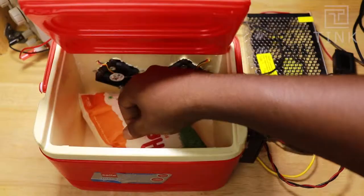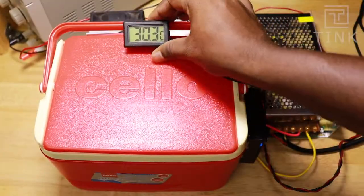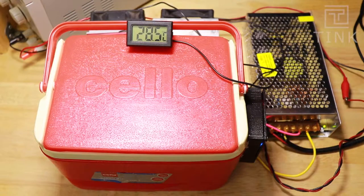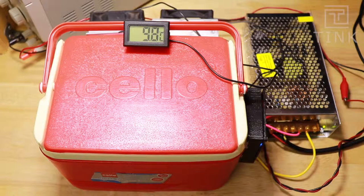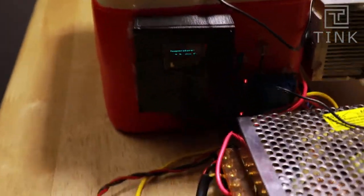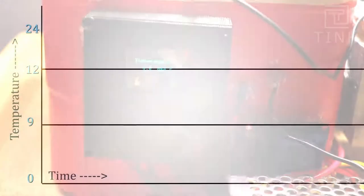Now that we have changed quite a bit, let's place the milk packet inside and test the temperature drop. After an hour, the temperature is 9.8 degrees Celsius. Checking back after half an hour, it's reduced to 9 degrees Celsius. It could drop to 8 degrees with more time, though there is little chance it will drop below that.